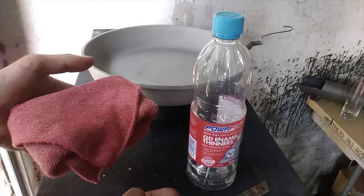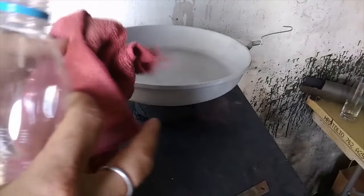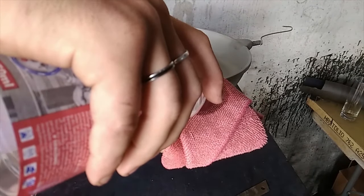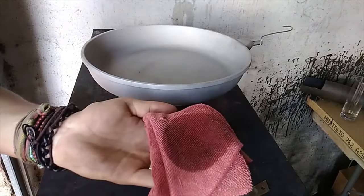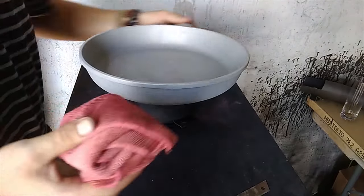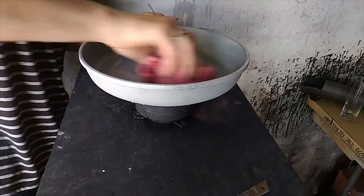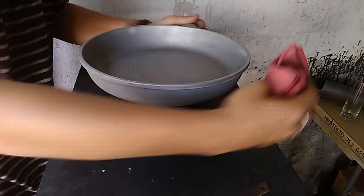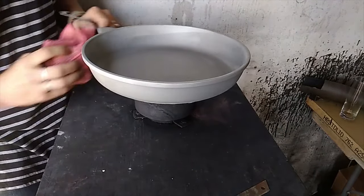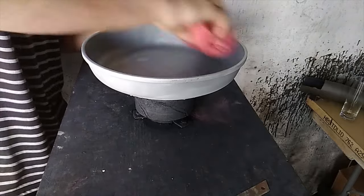You can use any solvent here: acetone, alcohol, something like that. A quick wipe and the nice thing is it flashes off very quickly and you're going to be left with a dry, clean surface. It's clean and ready for our base coat or our primer.